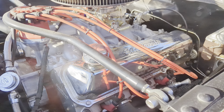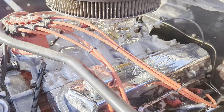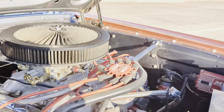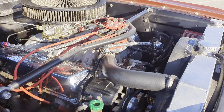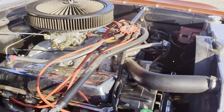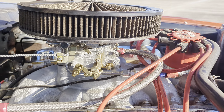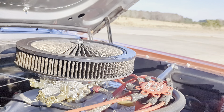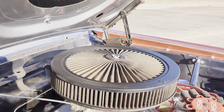We've got custom mandrel-bent shorty headers. Flowmaster exhaust. We've got Edelbrock Performer RPM high-rise intake. Aluminum radiator with an electric fan. Edelbrock AVS-2 carburetor, K&N air filter.